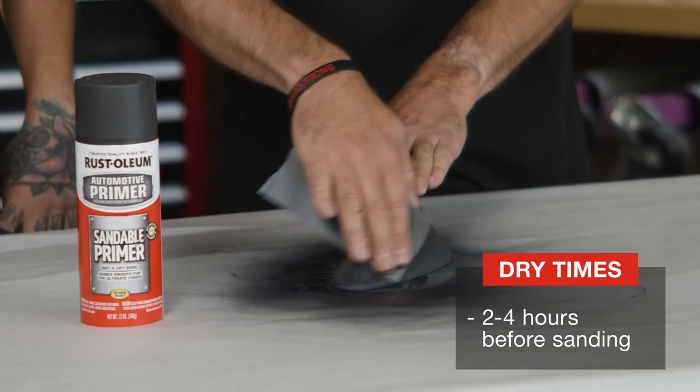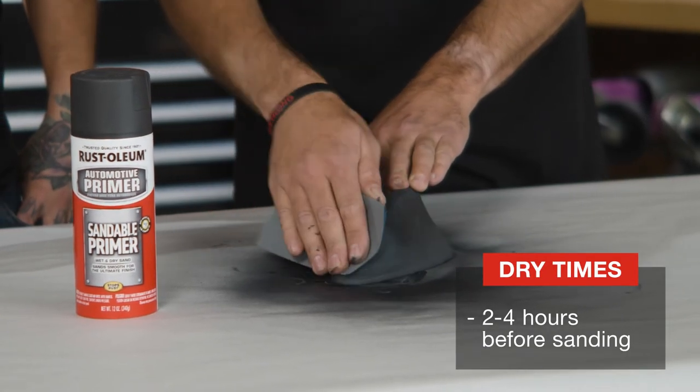So that's it. Now that we've applied our sandable primer, we need to wait at least two to four hours before we sand and get ready for a topcoat.